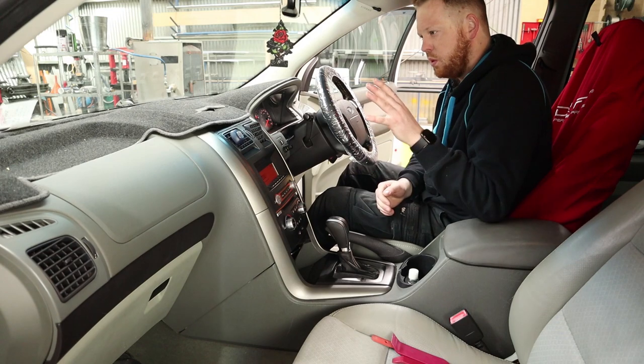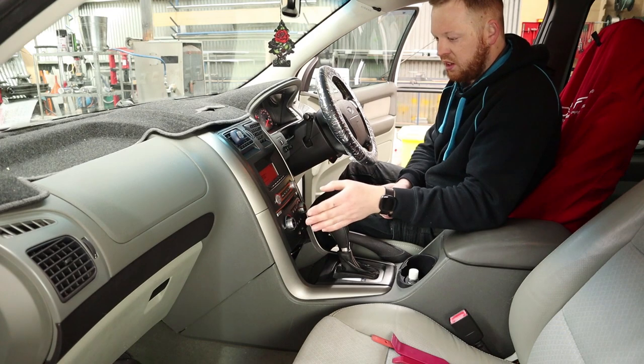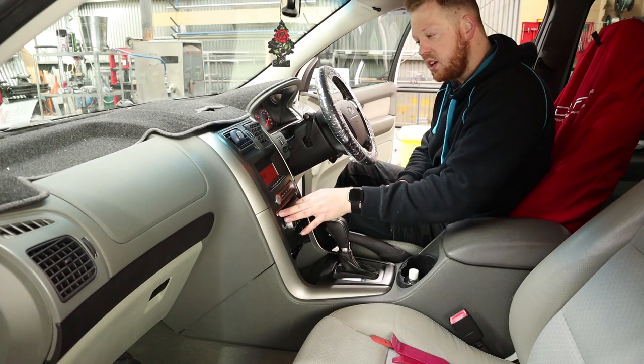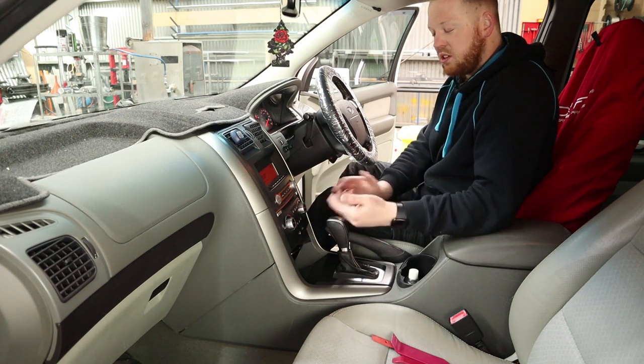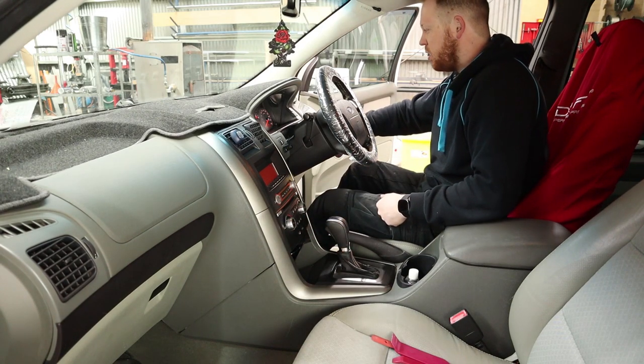First things first, we want to remove the main ICC unit. What we'll do is firstly eject any CDs, because once you're disconnected from power you can't take CDs out. So check to make sure there's no CDs, then we can turn the vehicle off.